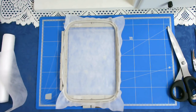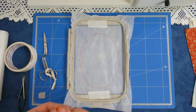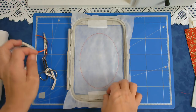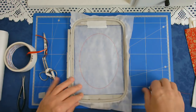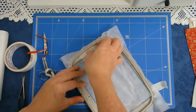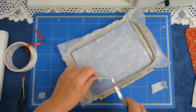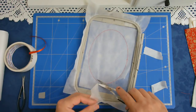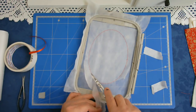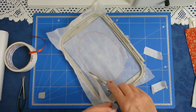Now I'm going to put this into my machine and I'm going to stitch round number one which is the outline. If you want to add a hanger to this now is the time to do it. First off I'm just going to trim up my stabilizer so that it doesn't interfere with anything that I attach to it. Putting cutaway on top is purely optional — I just prefer to do this myself but it's entirely up to you.